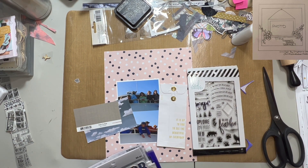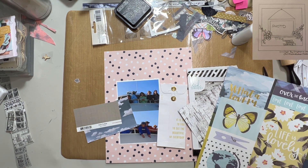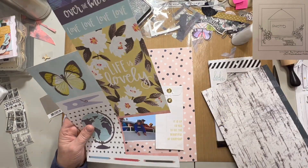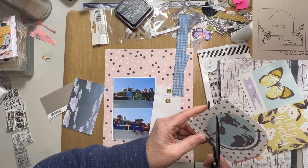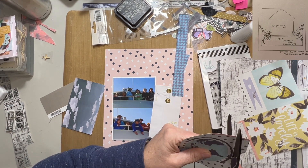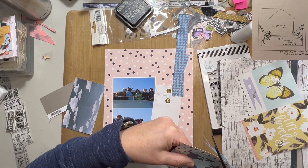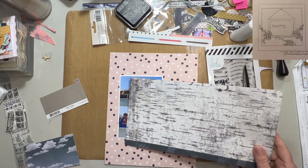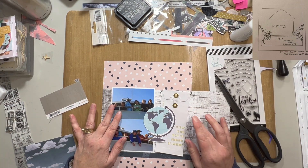I pretty much knew I wasn't going to do the picture frame looking portion of it, because I've done that before and it's not my cup of tea. There's nothing against it or anything, but I just didn't feel like it would look right. Especially with two photos, it would look kind of weird unless they were hung separately but stacked like this — I just thought it would look kind of weird. So I wanted to go with the two layers of paper underneath. When I'm actually working on this, I look at the sketch and get an idea in my head, and then I kind of set it aside and go with it. So it changed pretty quickly here.